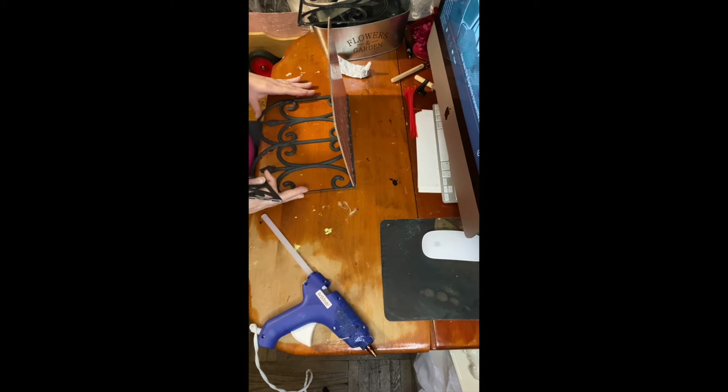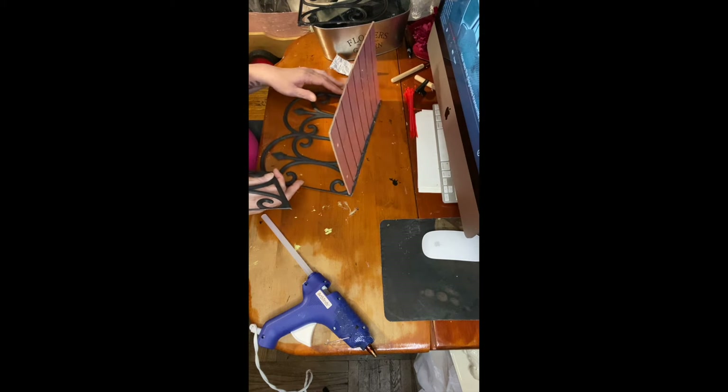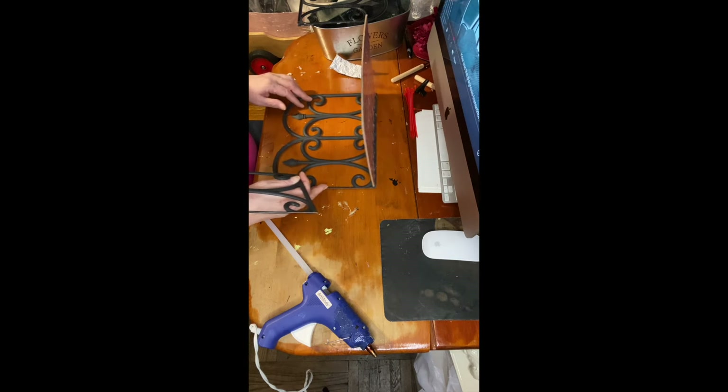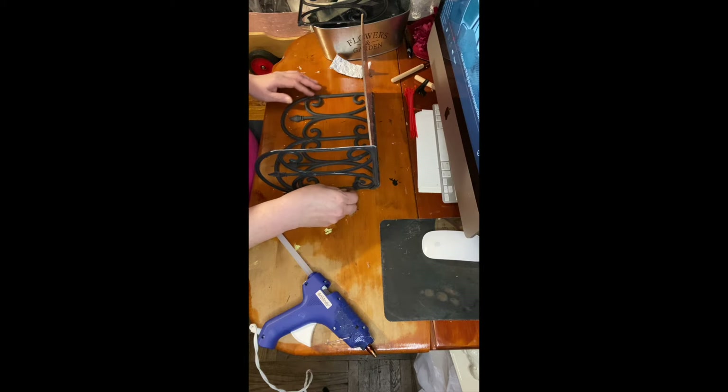Okay guys, so I took a different technique. What I did was I laid the fence flat and just glued it all in that position. Then I added the board. I'm going to add the sides to them now — so I'm going to do the sides.